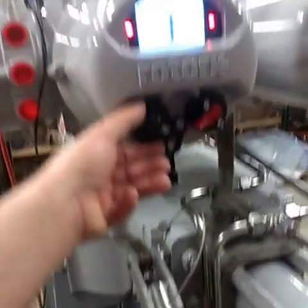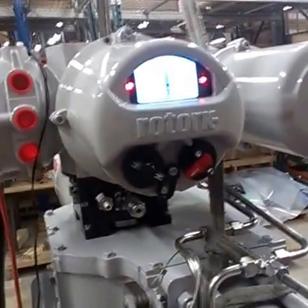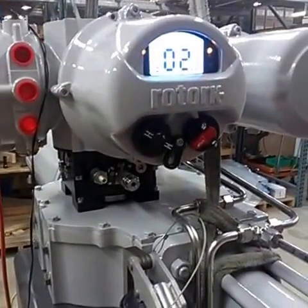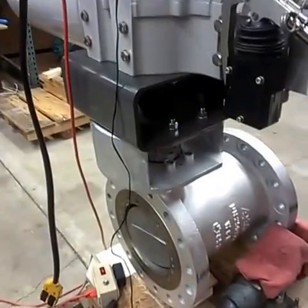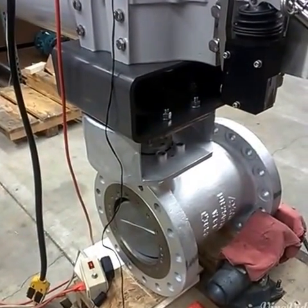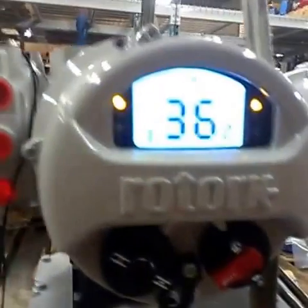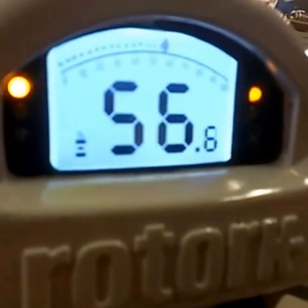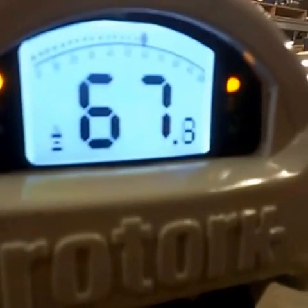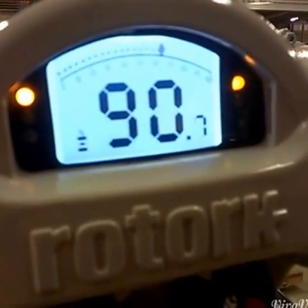So we're going to go ahead and open this guy up. Takes a little bit to build pressure. Valve's opening. We've got our digital display to also read pressure output in analog — that's this curve right above here — just so we know how much pressure it's taking to operate this valve.